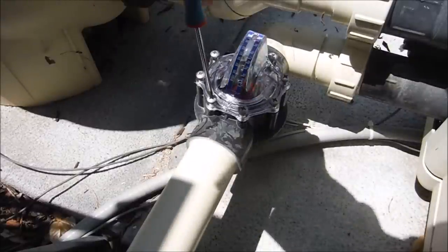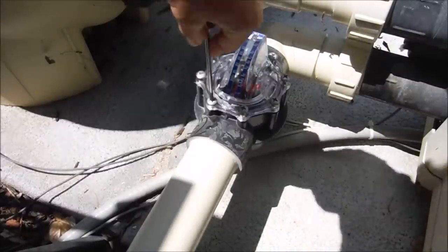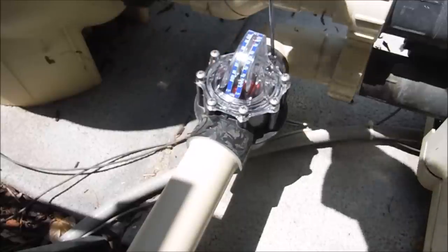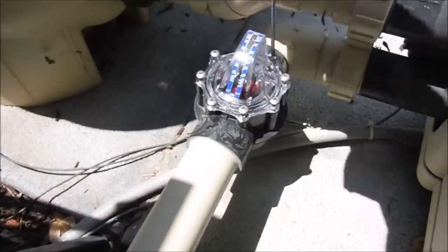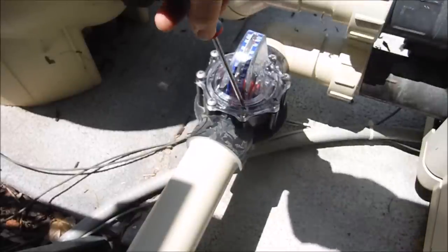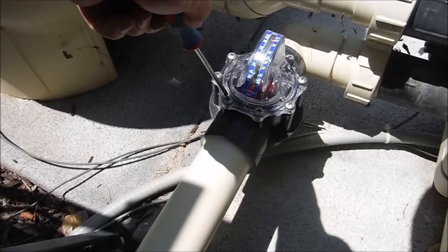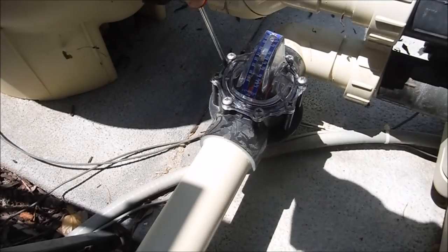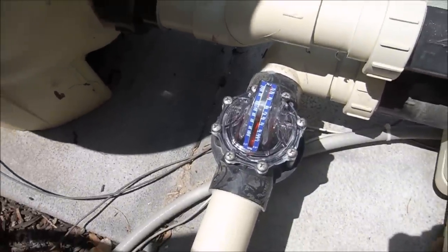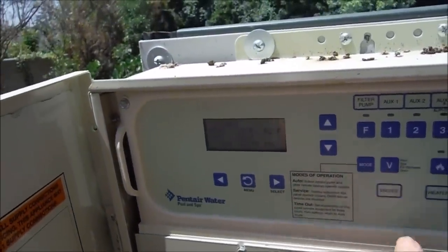When you go to tighten the screws, you want to do a star pattern like you're changing a spare tire. Put one in front, go to the one in back, then cross over. Double check all the screws and make sure they're tight. And that's it — the installation process is finished. Pretty simple.